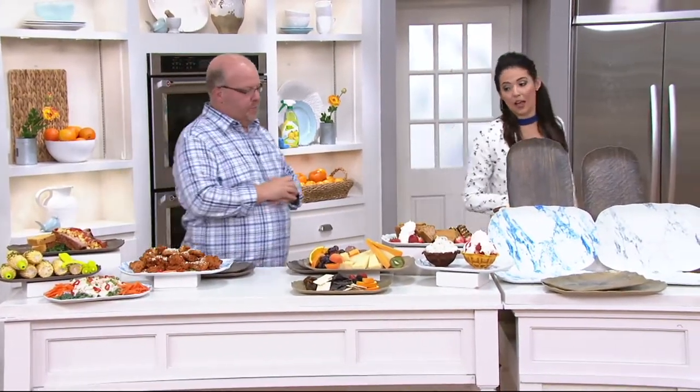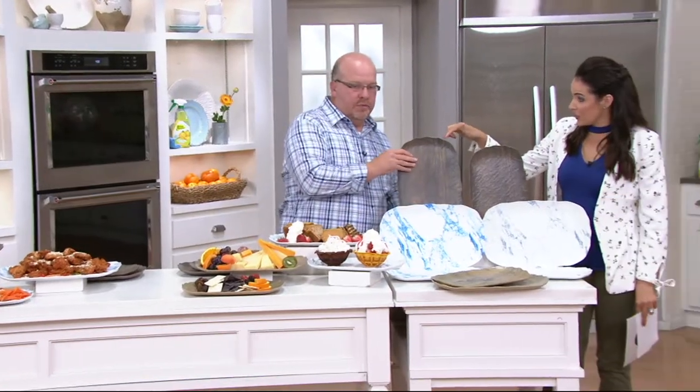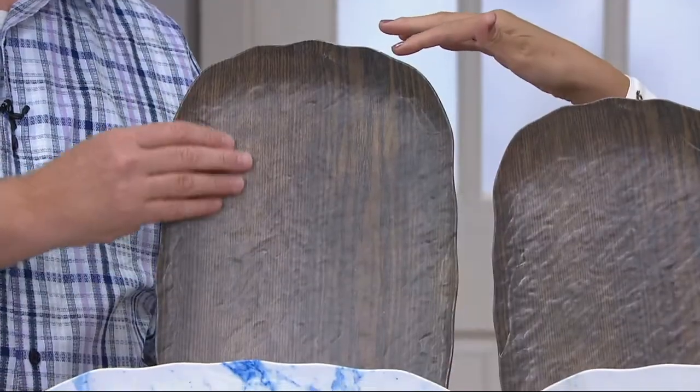Absolutely beautiful. And I have to say, I shop a lot and I do a lot of research too. I go to a lot of these fancy kind of kitchen home stores. I love seeing what kinds of things they're coming out with. When I've seen this kind of thing there, it's expensive. This is a set of two for $22.53.